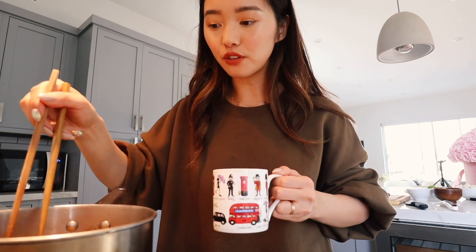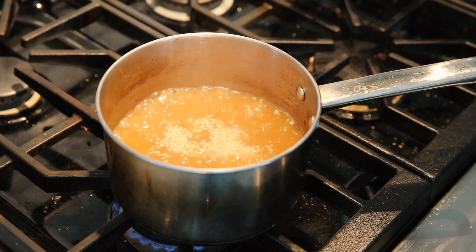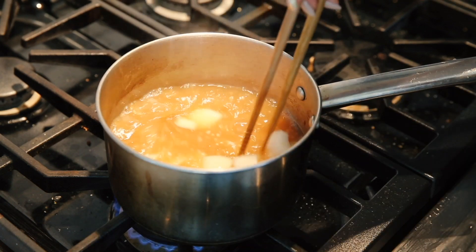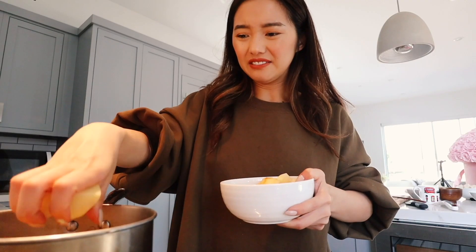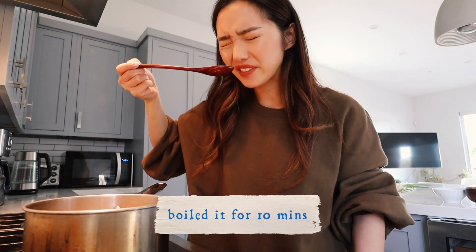I'm gonna let it boil for another five minutes or so. Now that it's finished boiling, I'm going to fish out all the little anchovies with my chopstick — it's not the most efficient thing, but I can't use my strainer because I don't want to fish out the garlic. Once the anchovies are removed, add the small onion, and now I'm gonna add about half of these potatoes. The seasoning's perfect.